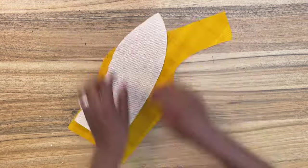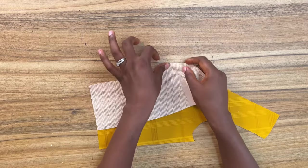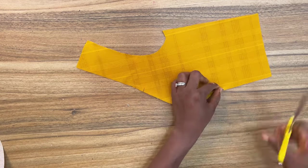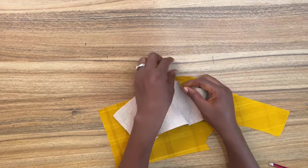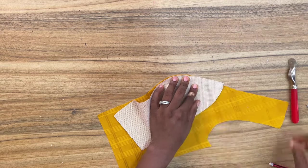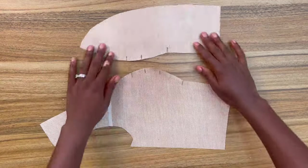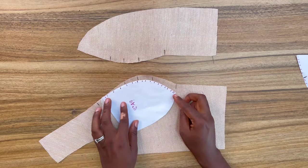I'm going to create my notches directly on the fabric. I'll mark one notch where the center front piece ends on the side front, one notch at the bust point, and one notch at the under bust. Mark these same notches on the center front pieces. I'm also adding two more additional notches: one inch above the bust point and one inch below the bust point. In total, I have four notches on the center front piece and five notches on the side front piece.